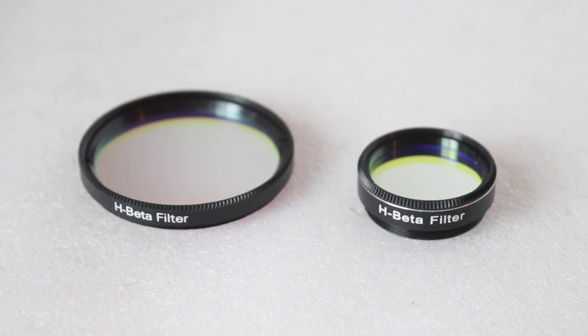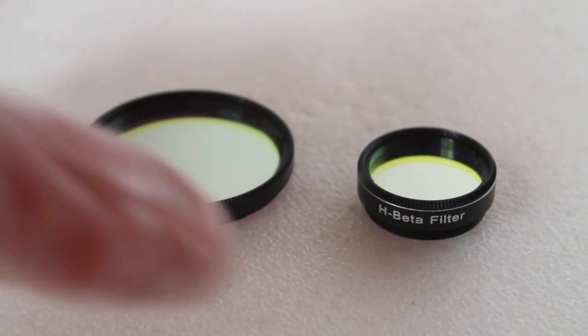So today we're going to have a quick look at the Skywatcher or OVL H-Beta filters that come in 1.25 and 2 inch. These are described as a CCD filter and they are available to purchase in the link in the description below, but before we come on to them let's just have a quick look at the packaging.